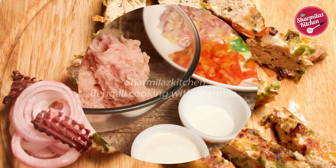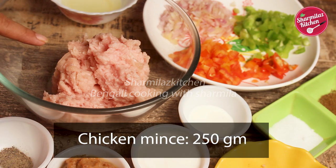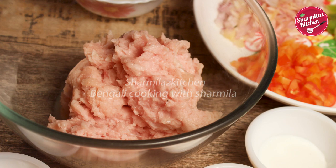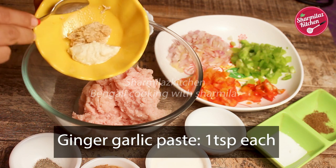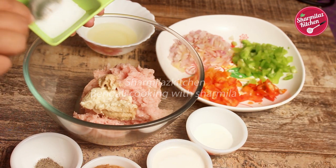This gilafi kebab can be served on an everyday meal. To make this, I have taken 250 gram minced chicken, but you can also take minced lamb or mutton. Now I am going to add all the spices one by one and marinate it. First will go ginger paste and garlic paste, each 1 teaspoon, and salt to taste.